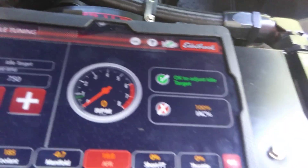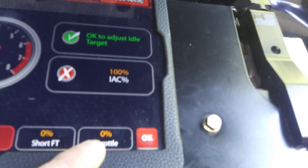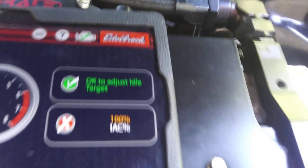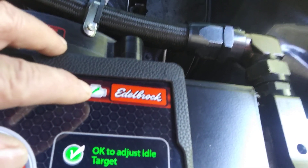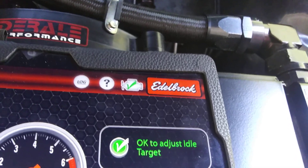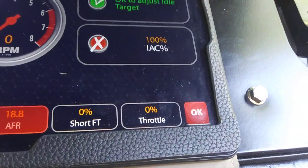And then you set your idle. Now, if you go over and you get off zero here, shut off your key. Wait till this check mark goes to yellow X after you shut off your key. And then turn it back on, re-sync, and then your throttle position sensor should be back down to zero.